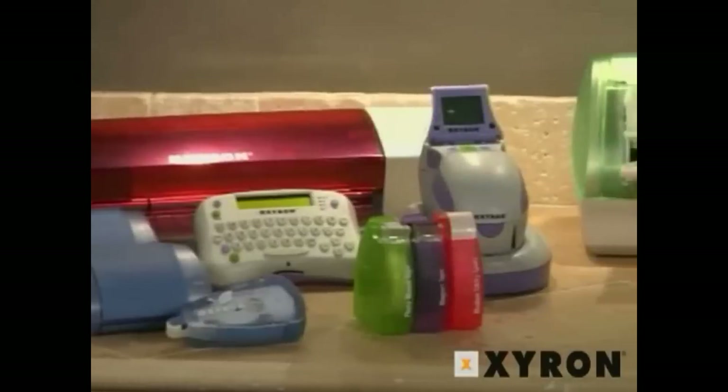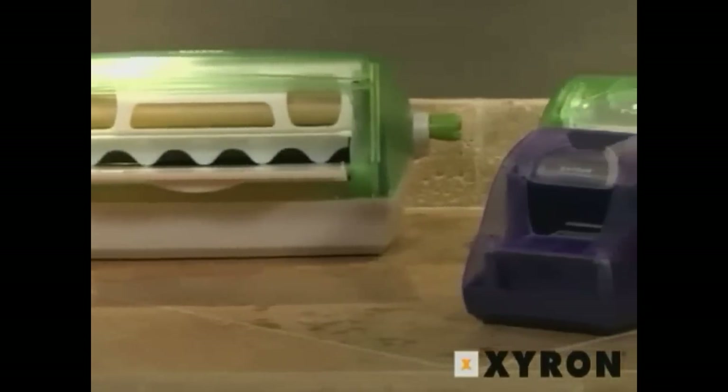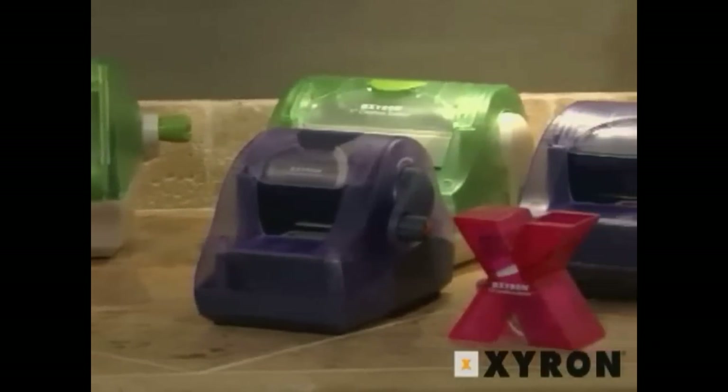Welcome to Xyron's Inspiration in Motion. You already love Xyron products for their use in scrapbooking, but did you also know that Xyron is terrific for kids crafts, home decor, school projects and more? We've created some short project videos to get your creativity juices flowing, so come on in.